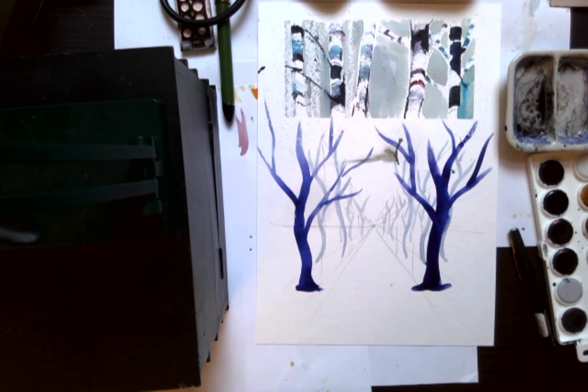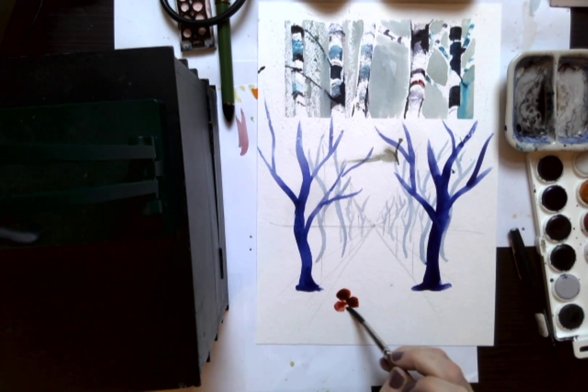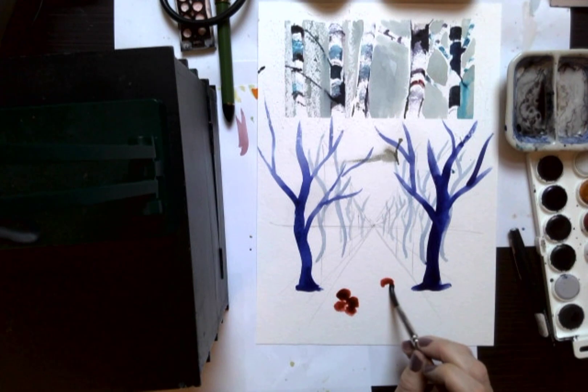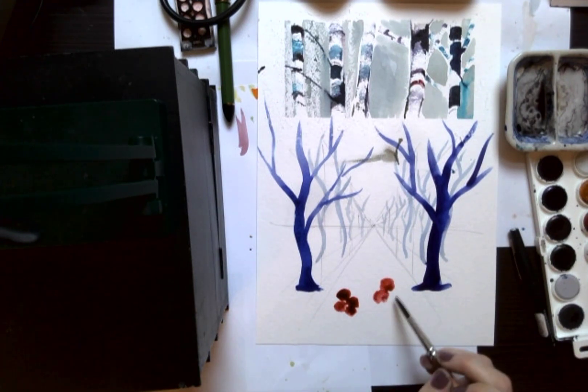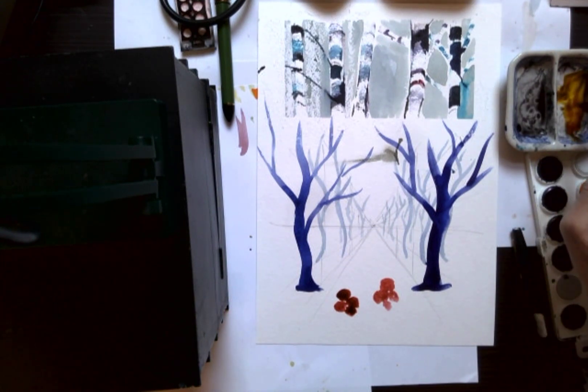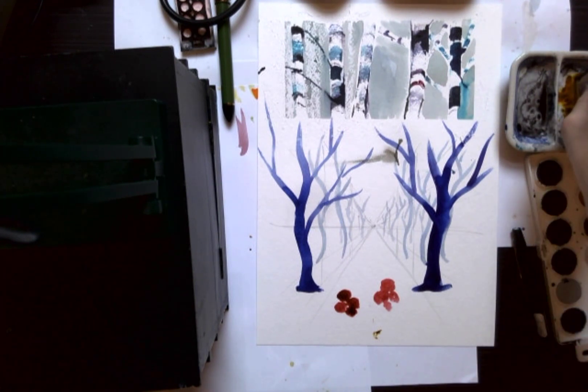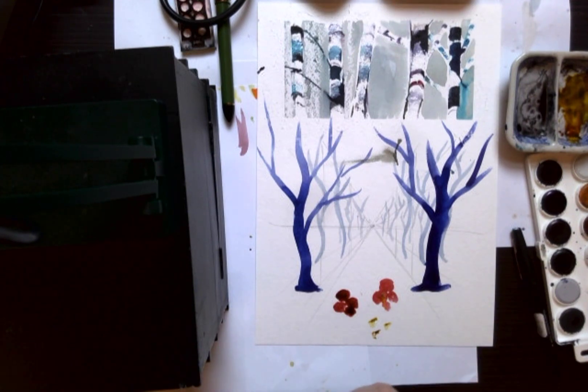Another thing to note about color and perspective is that red colors tend to come forward more, so let's do a simplified red flower here to illustrate that point. Contrast is also heightened — objects are a lot sharper. So I'm going to mix together some green and orange, then retrieve my card, dip the side of the card in that green-orange mix, and make some grasses to the side.